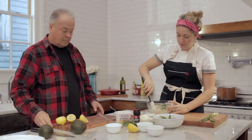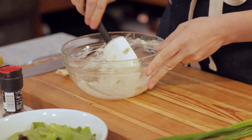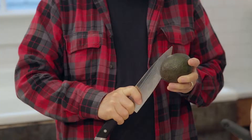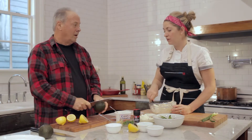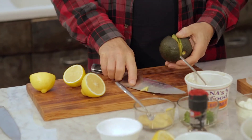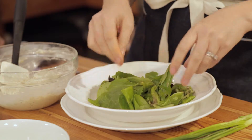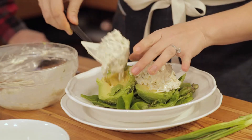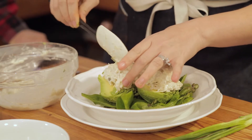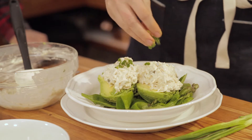Would you cut the avocado open for me? See how I'm just folding this — keep as much shape as we can. The nice thing about this recipe, you can make it right before it goes out, or even a couple hours before. Keep it in the refrigerator. Put some spring mix in the bottom of the bowl, place your avocado, then take this beautiful lump crab meat mixture and place it inside the avocado halves. Take some green onion and put it on top.